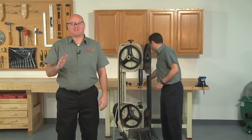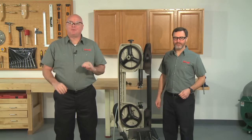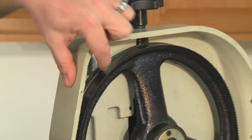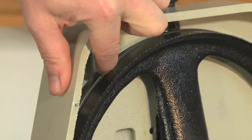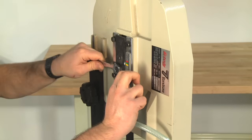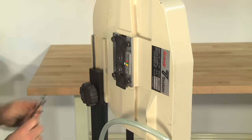Now that the guides are set, let's check the tracking. A properly tracked blade will be touching but not pushing hard against the lip on the backside of the blade wheels. If the blade rides forward, it can come off the wheels. An easy way to check this is to see if there is a gap between the back of the blade and the wheel lip. If there is, make a slight tracking adjustment to move it so it just contacts the lip.